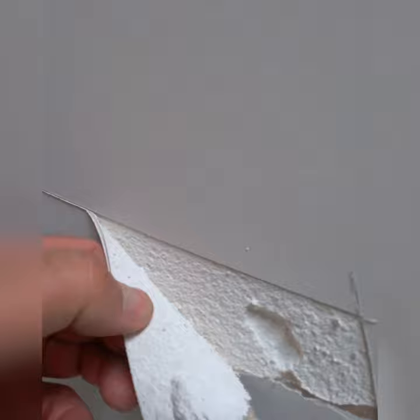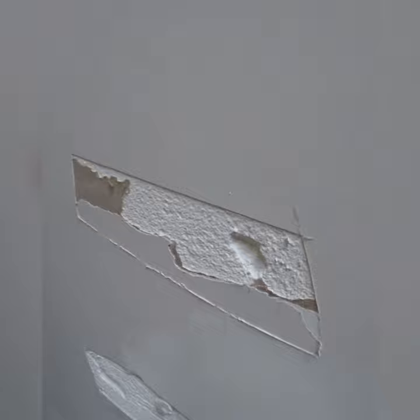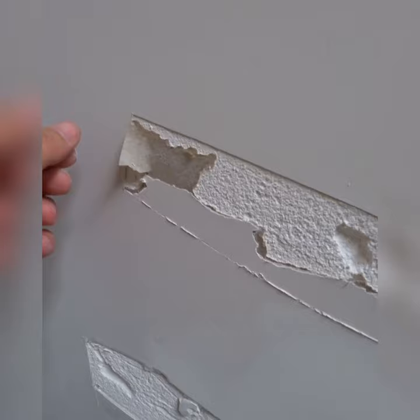The only way to do this is to remove it, because it's not possible to patch it without removing it. Otherwise the paper will have air and plaster underneath it.